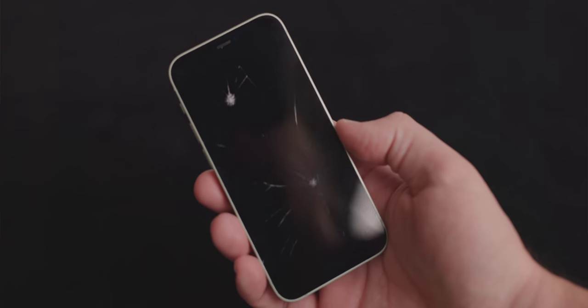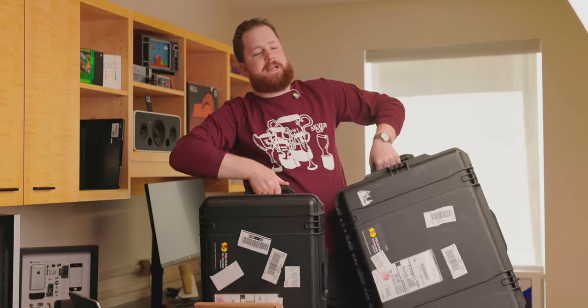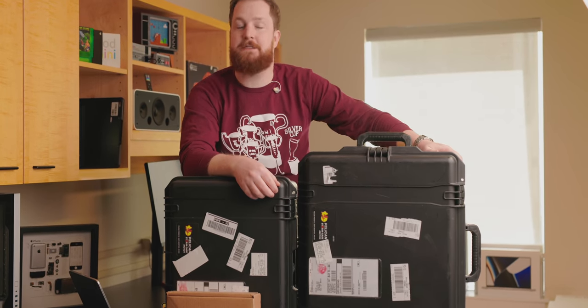This is my broken iPhone 12 mini, and this is the replacement display and battery that I purchased from Apple. And this is the 97 pounds of tools that I need in order to do the repair the way Apple says it needs to be done.